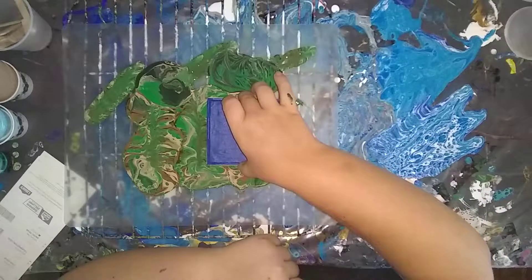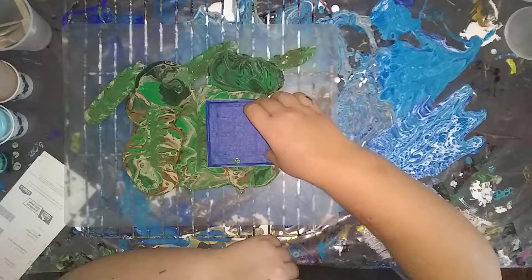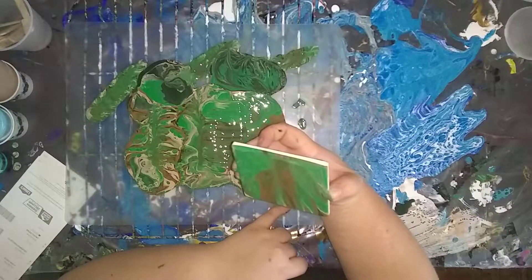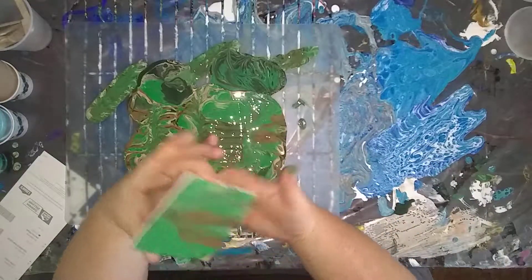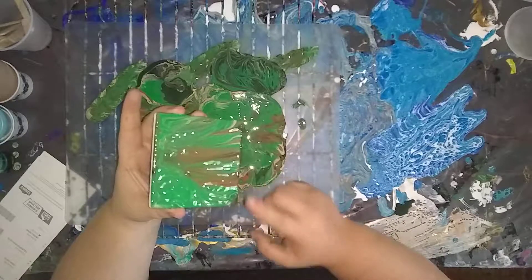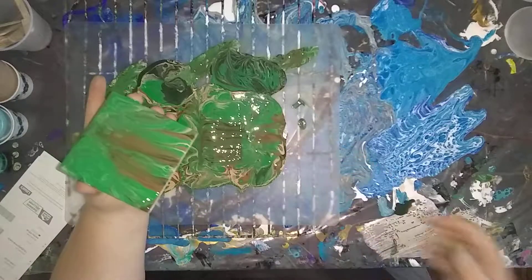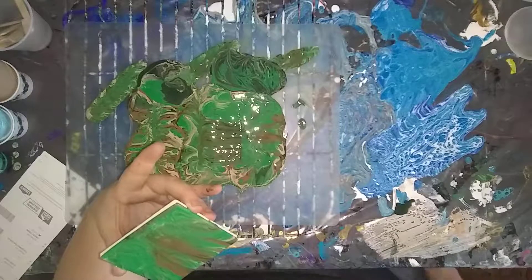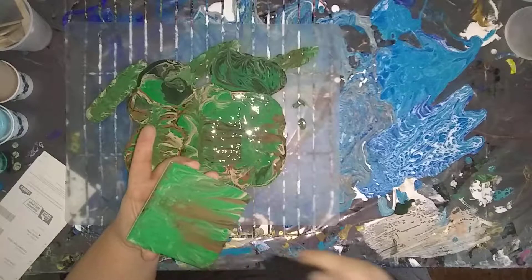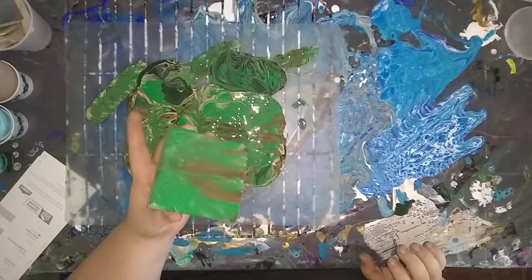Just going to dip it and make sure all of the areas are covered — I guess that's what you're supposed to do — and then just pull it up. It's interesting. There are some nice cells forming, so it might not be a complete bust.